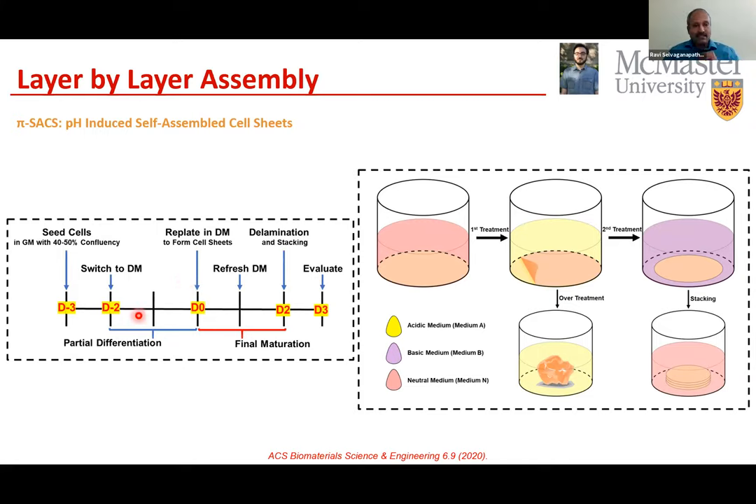When sheets are stacked on top of each other, they bind within a few minutes, and after 24 hours it is very difficult to delaminate them — the ECMs the cells generated serve as an adhesive. This process can be done in parallel: instead of one tissue culture plate, you can run 100 in parallel, delaminate, and assemble within five minutes to get any desired thickness. We start with about 40% cell confluency, grow to 70%, trypsinize, replate at 70–80% confluence to form the sheet, and then do final maturation in a couple of days before delamination and stacking.